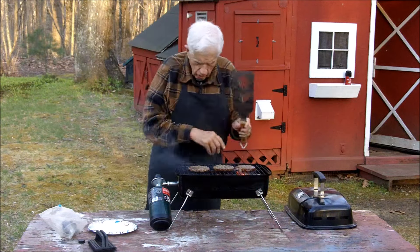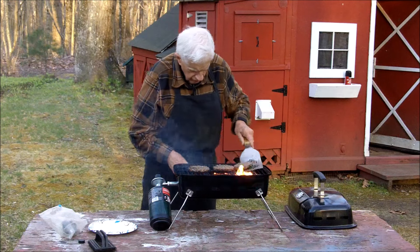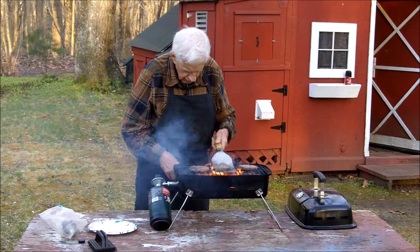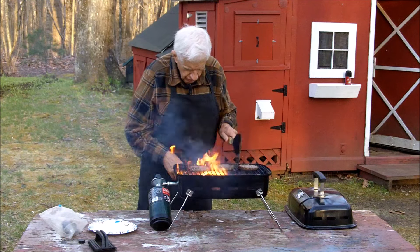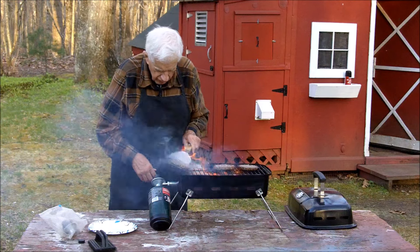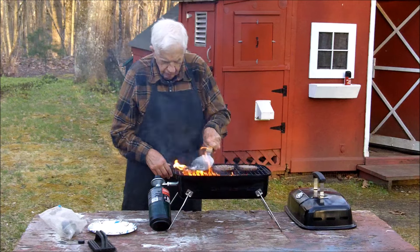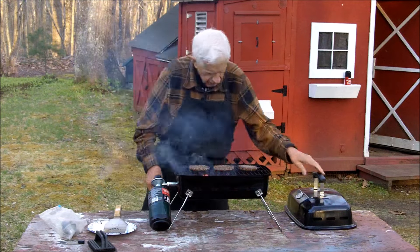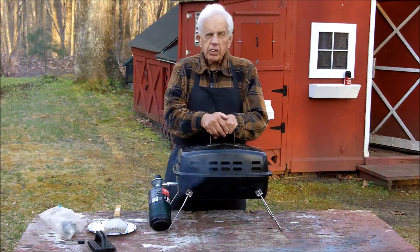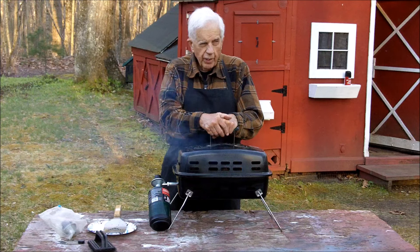I don't like pancakes, never did. I don't like waffles or any of that stuff. I know it's got to have some vice, but I don't eat it every night. I'm an egg and potato guy — love my home fries.